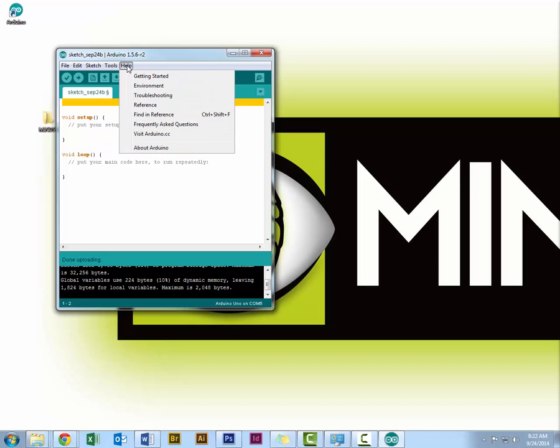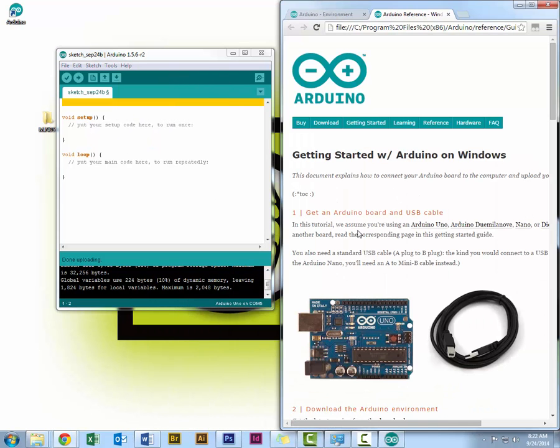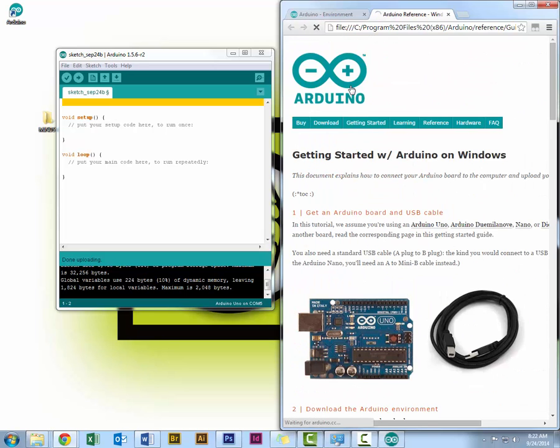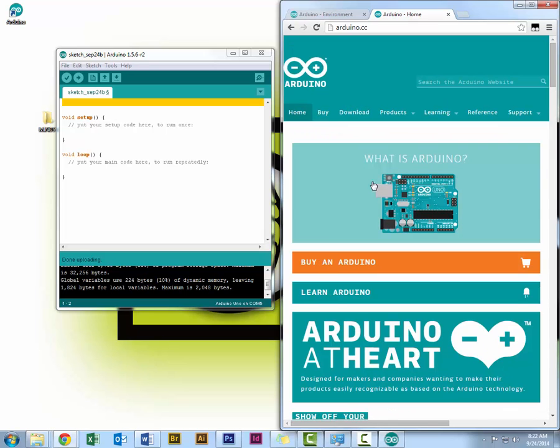And that's pretty much it. The Help menu gives you direct links to the Arduino website, just like the site I showed you earlier for Getting Started. It takes you right to arduino.cc where you can get help and answers to any questions.